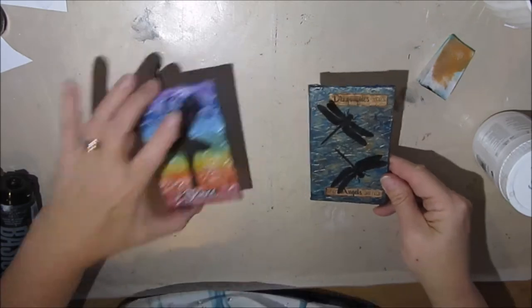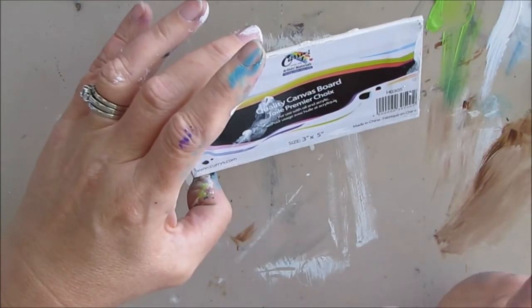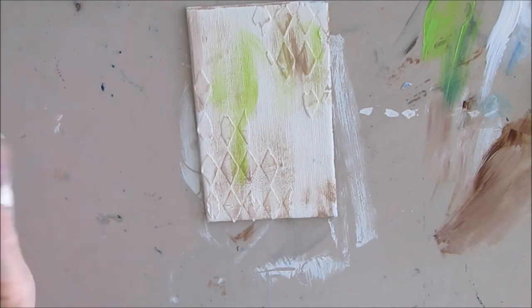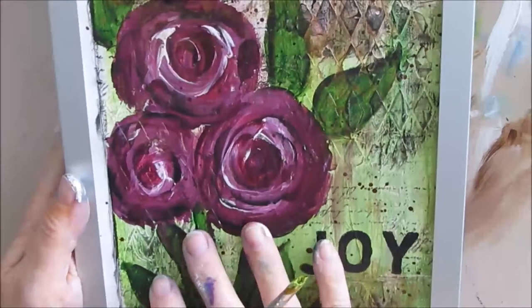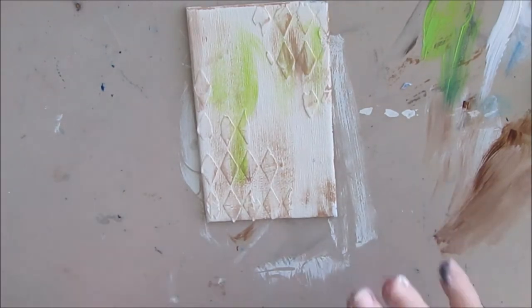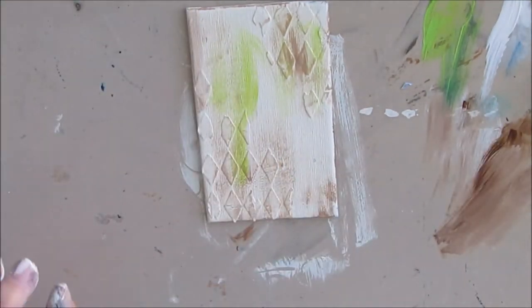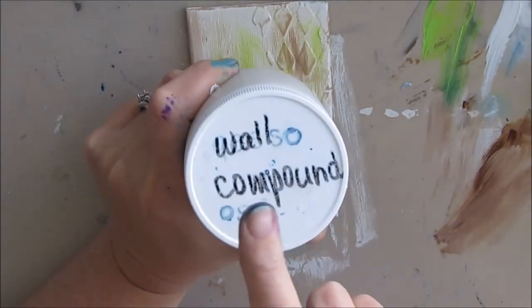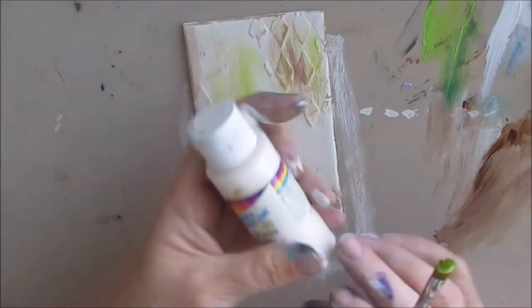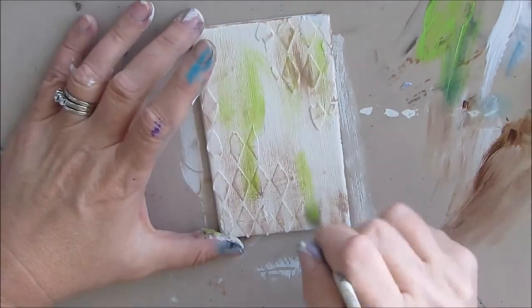On to the third canvas, which is well on its way — I forgot to hit the record button; sometimes that happens when you get in the thick of creating. I'm actually duplicating an art journal page I recently created and thought it would look really cute on a mini canvas. I put a coat of ivory paint, and I'm dry brushing with some brown and light green over either wall compound or flexible modeling paste — honestly I can't tell the difference. I put a coat of gesso as well, then a coat of ivory paint.